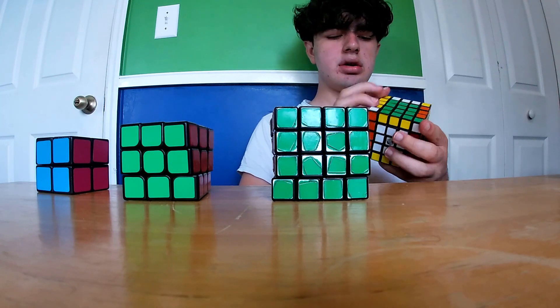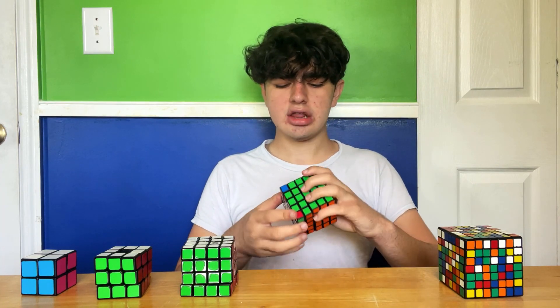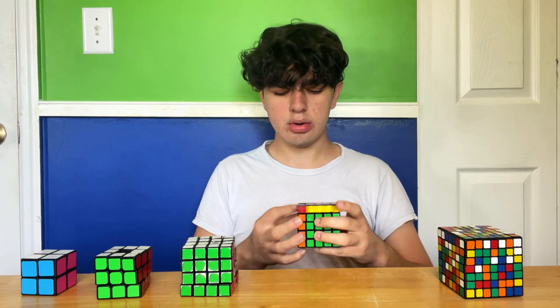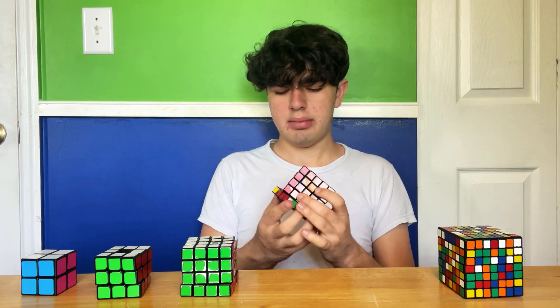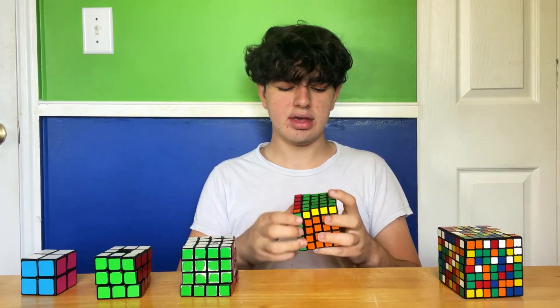Finally on 3x3 stage. It's actually turning out to be a pretty lucky solve — it's just an easier solve than normal. But it's still taking a long time to use this cube. Look, it's probably one of the best PLLs you can get, the J-perm.